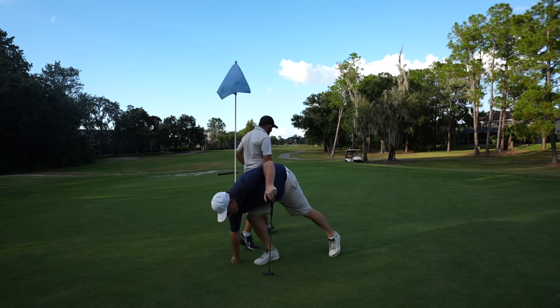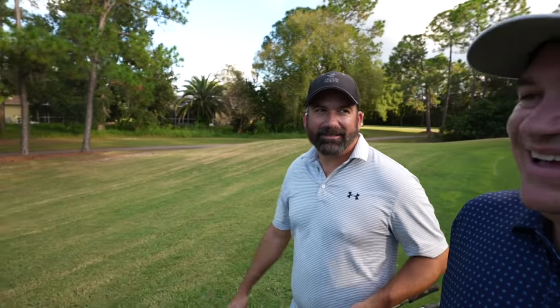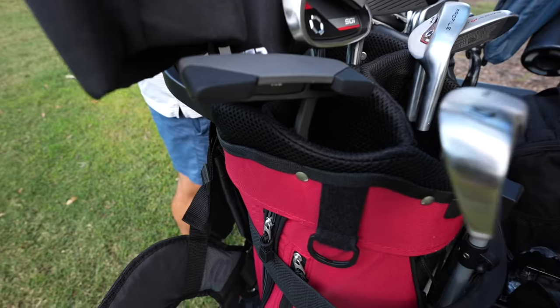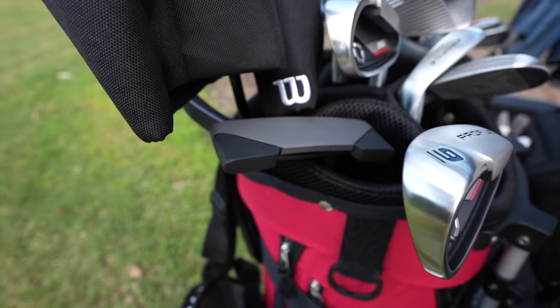I left two putts short because there's something about this putter that doesn't pop off the face like what I'm used to — there's no pop at all. You're gonna have to stroke it a little harder than normal. We ended up bogeying a short par five, which isn't a great way to start. The iron shot looked good, we'll see if we can do better with the driver on hole two. Also, there's no head cover for this putter — probably going to be some bag chatter — that's a miss for me.